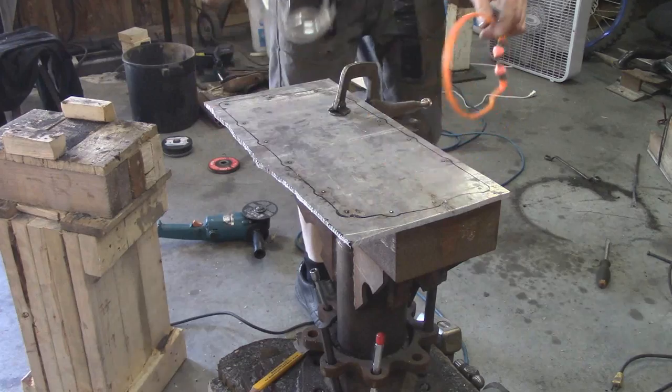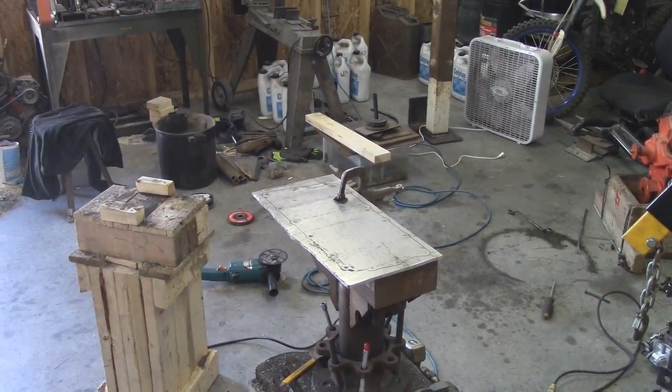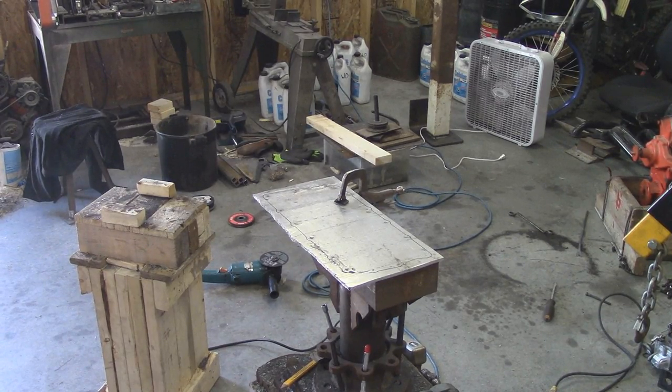I apologize for the state of the shop — it is chaotic to say the least.